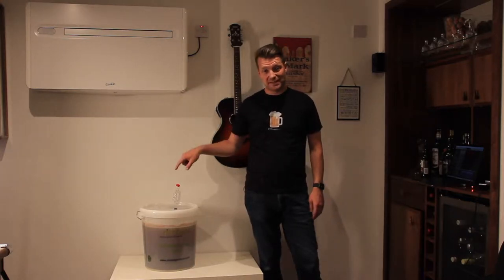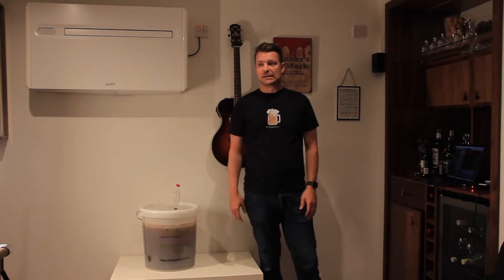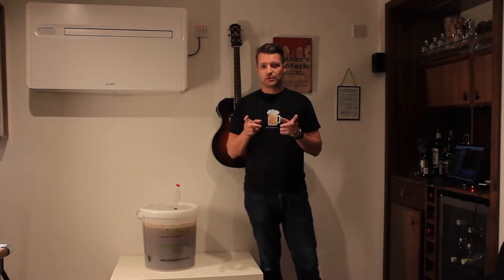I'm back. The beer has been fermenting for 11 days, so I'm going to be checking to see whether that's worked, and then I'm going to be adding the hops.